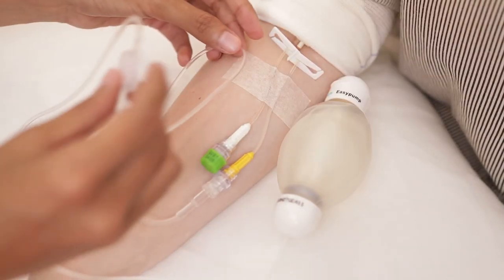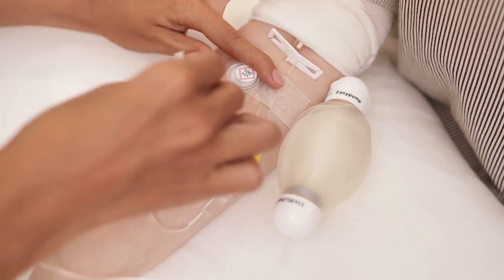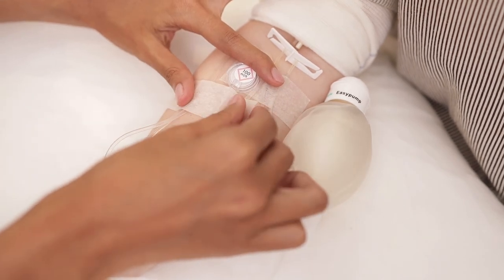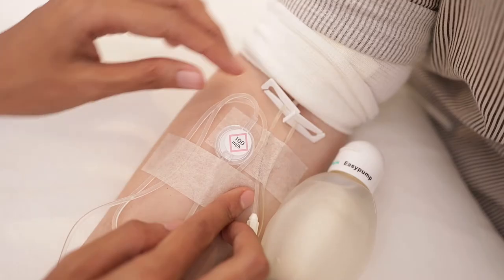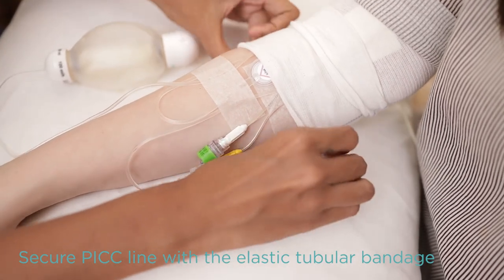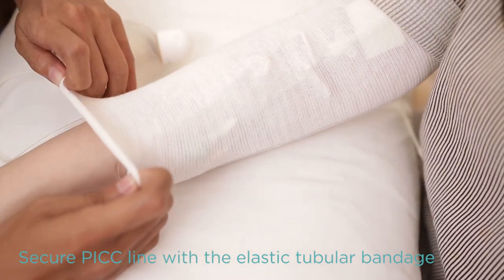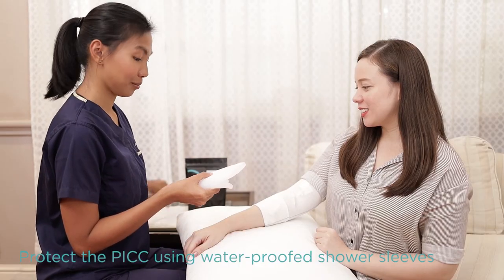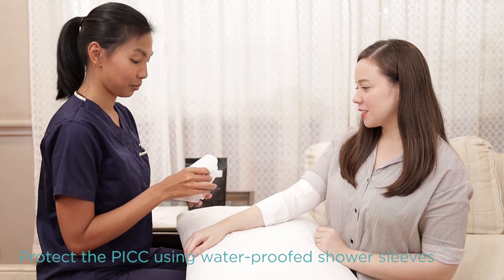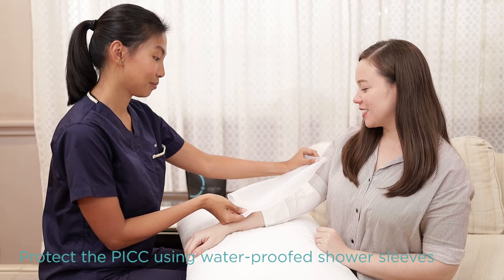Before you go about with your daily routine, make sure you have secured the tubing of the elastomeric pump to the skin. Do not tape the filter to the skin, and cover the PICC line with the elastic tubular bandage for added support. During bath time, remember to use your waterproof shower sleeves to protect your PICC line from getting wet.